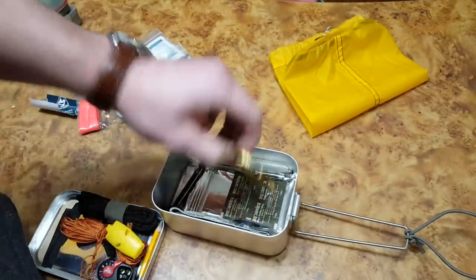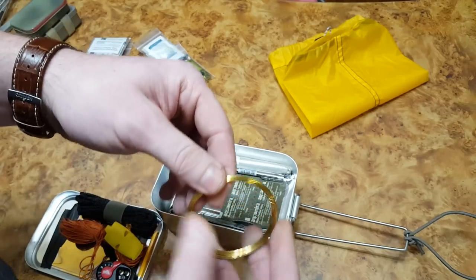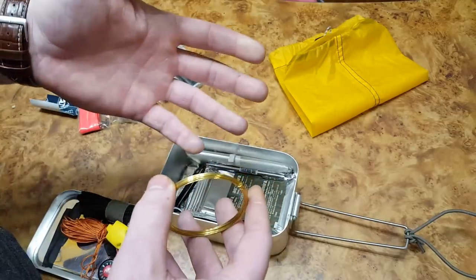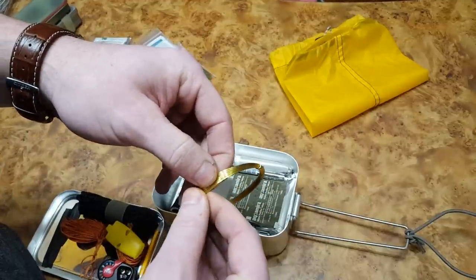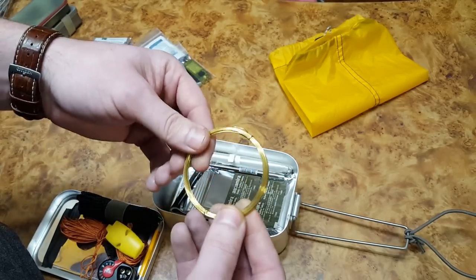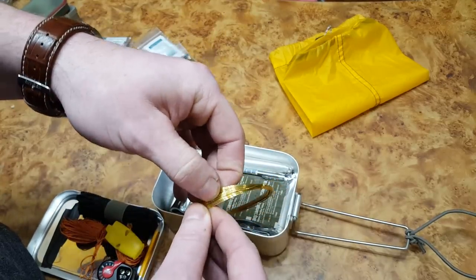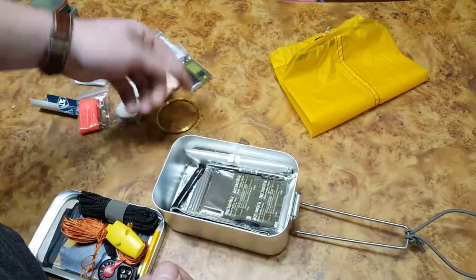This is about 10 to 15 feet of brass wire — more for repairing stuff than for snaring animals. I know a lot of people put copper wire in this type of kit for snaring, but I tried that as a boy and it's not super effective. This is more for binding and lashing. You can also make a bail handle with it — poke a hole and hang the tin above a fire, since wire doesn't melt around heat sources.